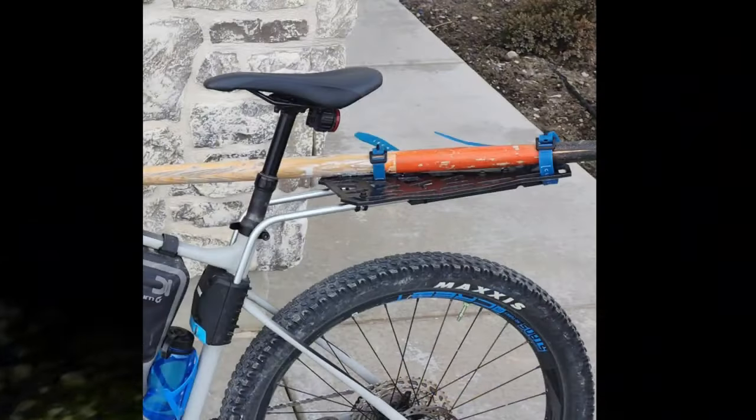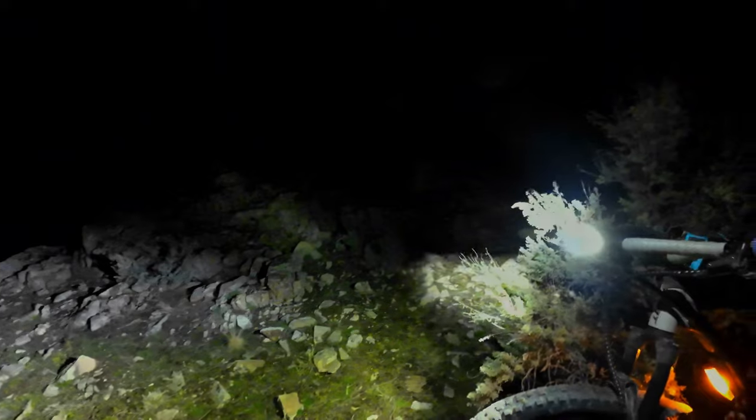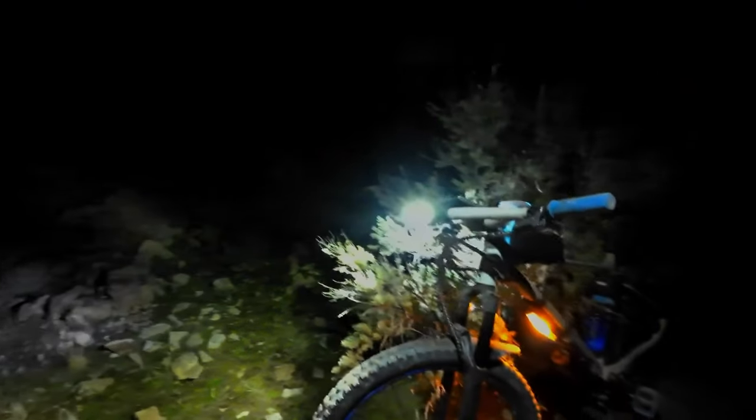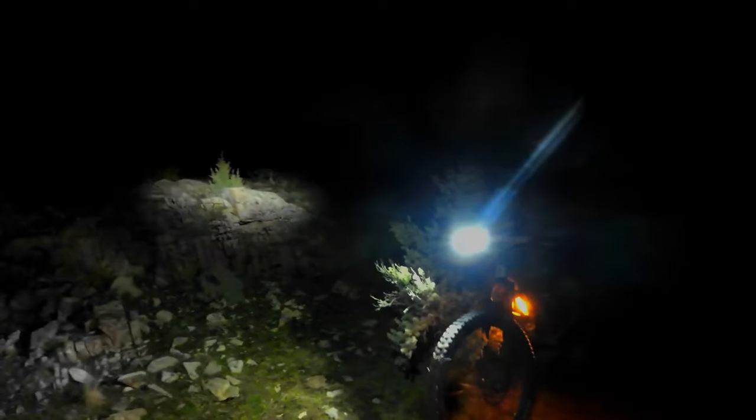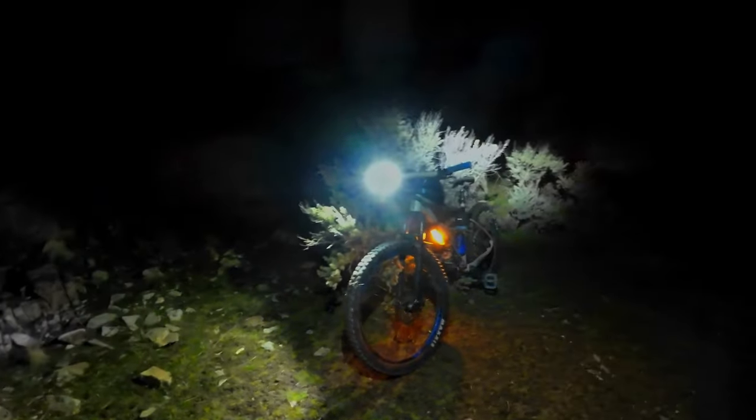I hope you guys enjoyed this video. I'm going to be making another one in the daytime — we can work on some other things and bring some tools out. I want to know what you guys think of building bike trails: have you built bike trails yourselves, or is it something you're looking to do? Let me know down in the comments and I'll make sure to get to those as quickly as I can. Thank you guys for watching — I'll see you guys in the next video.